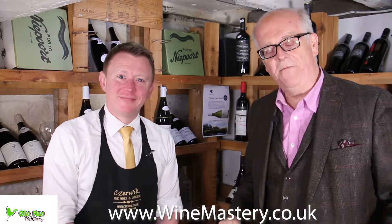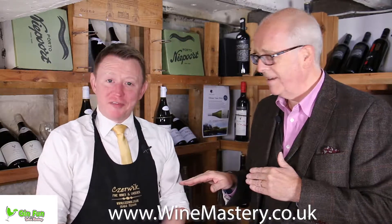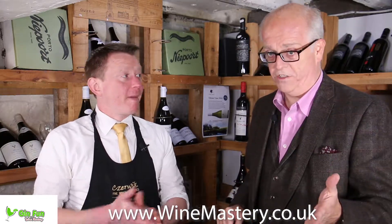Hi and welcome back to GinFun at winemastery.co.uk. My name is John Leif and this is John Murphy. Today we're talking about Hortus Gin.